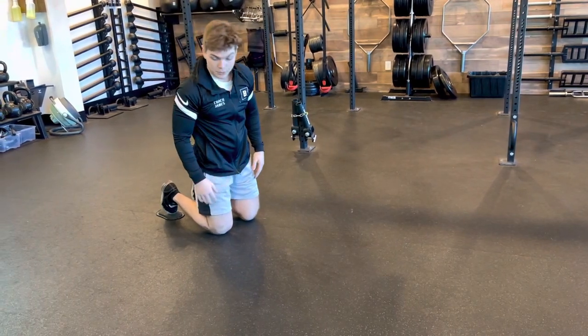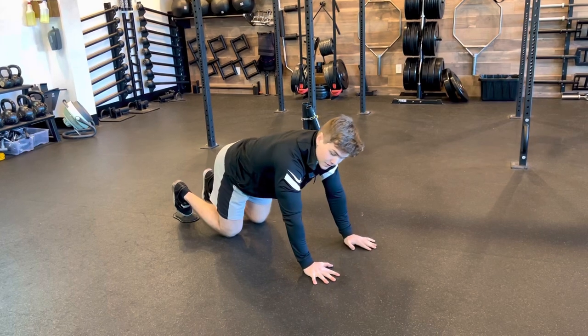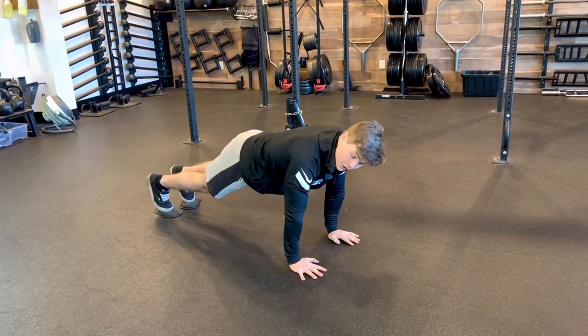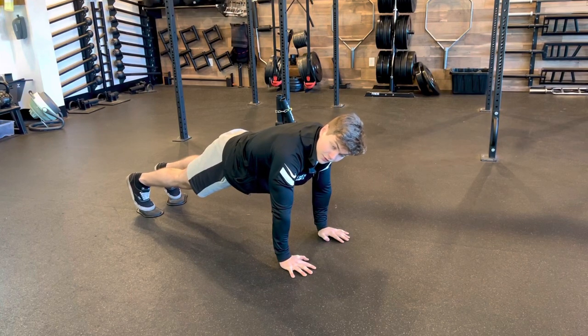Slider mountain climbers. For this one, you're gonna grab yourself a pair of sliders, with your toes right on those sliders, and get into a nice high plank or push-up position. Your hands, wrists, and shoulders are all gonna be stacked on top of each other.